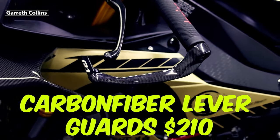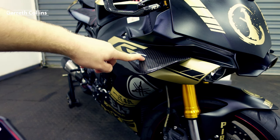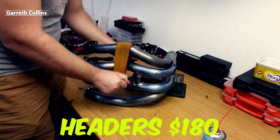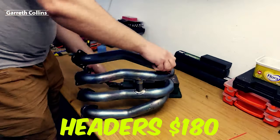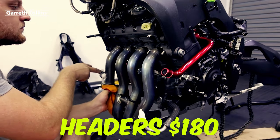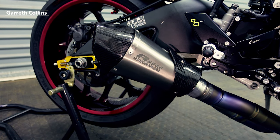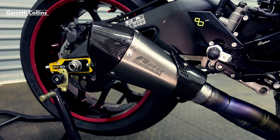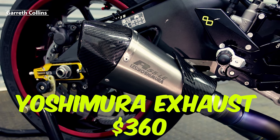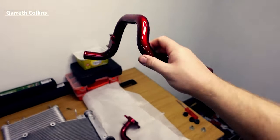I got these carbon fiber lever guards for two hundred and ten dollars. I bought these carbon fiber winglets imported from Thailand for a total of four hundred and twenty dollars including shipping and import tax. I bought second-hand headers for one hundred and eighty dollars — I could have used mine but they had a little dent and I wanted the bike to look fairly brand new. This Yoshimura R55LE exhaust can was three hundred and sixty dollars, and I think it looks absolutely insane on this bike.